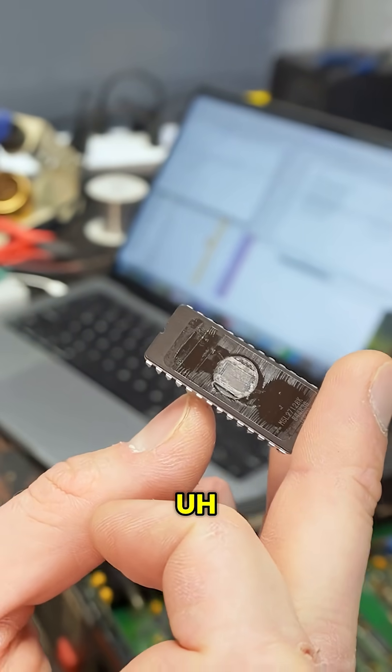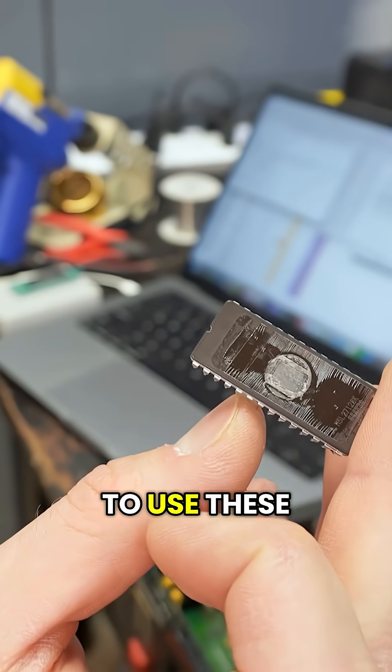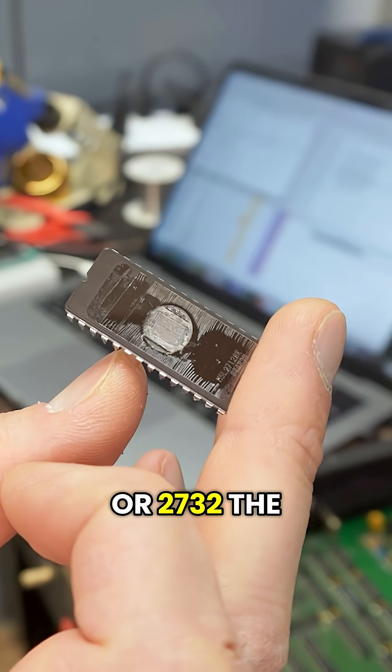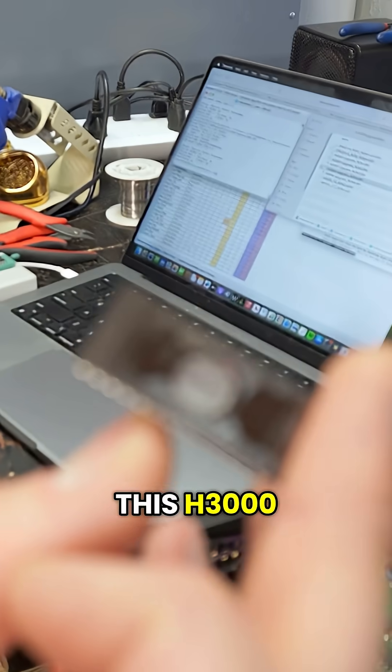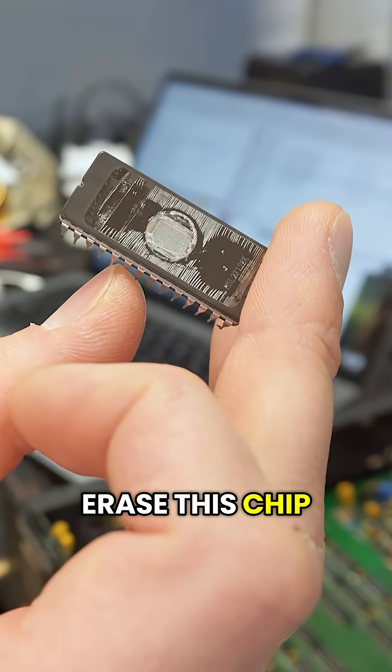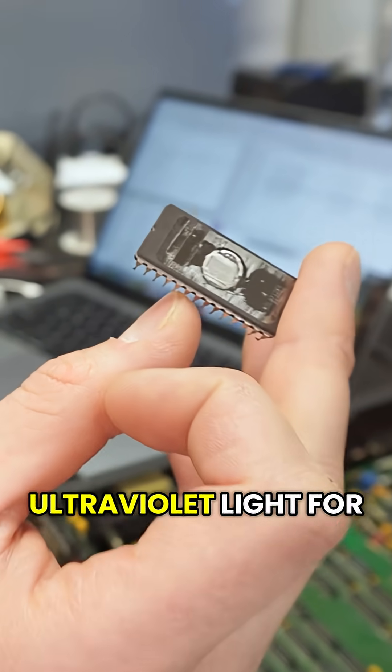These are the old school EPROMs, and sometimes I have to use these for like 2708s, 2716s, or 2732s. The ones that I just did for this H3000 don't have this little window like this chip has. In order to erase this chip, you have to expose it to ultraviolet light for like 10 minutes or so.